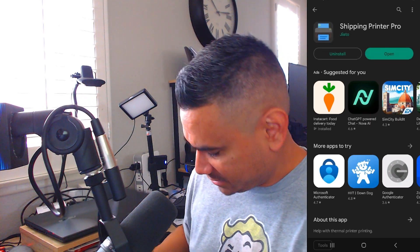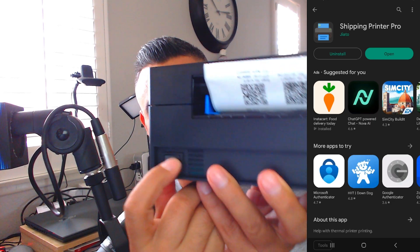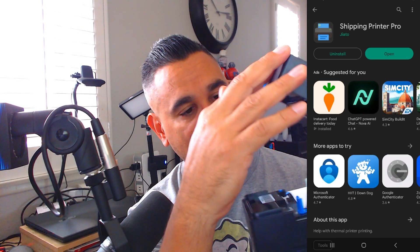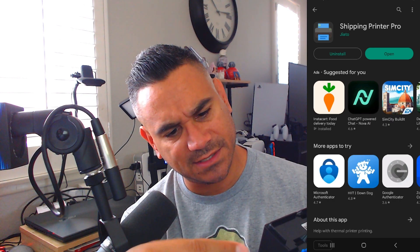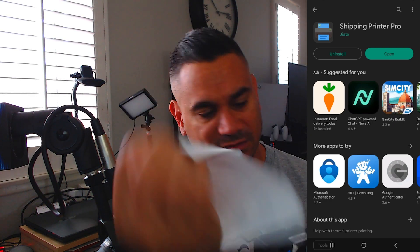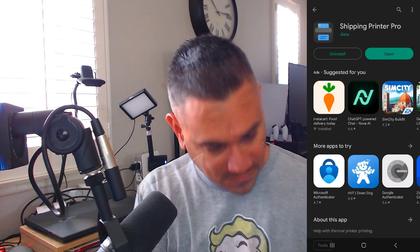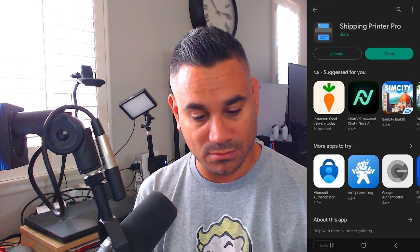There is a power switch right there, and there is a button here that if you push it will open up. It has a label on the inside which says 'self-test boot model' along with a couple of label check items. I'm just going to pull that out and close it back up.